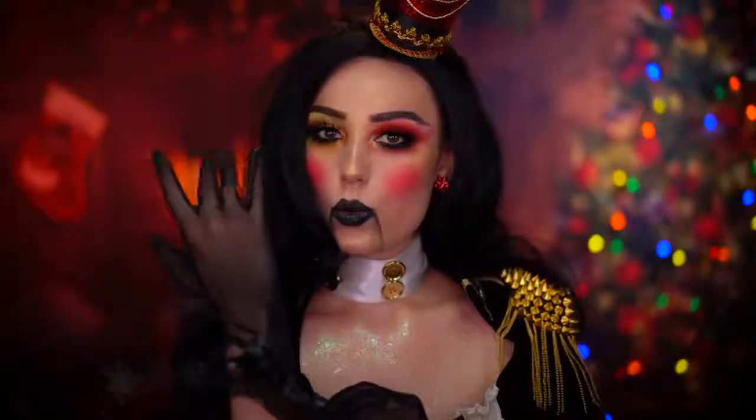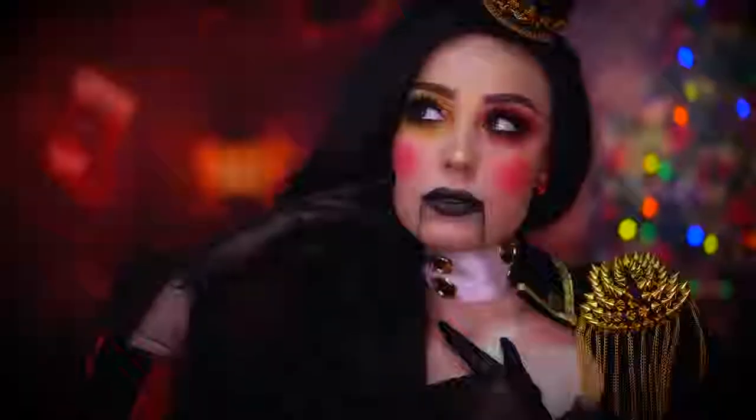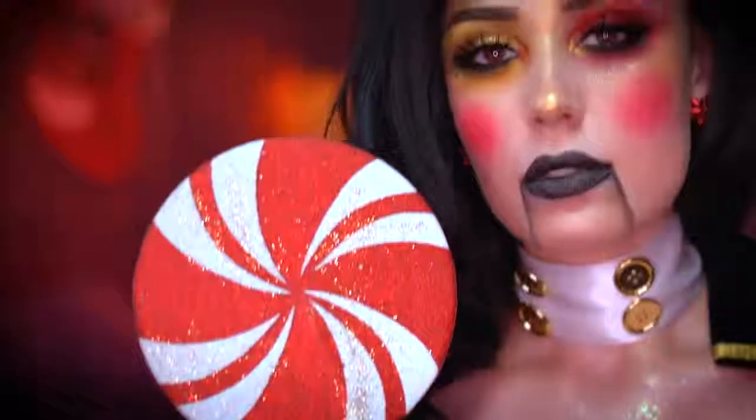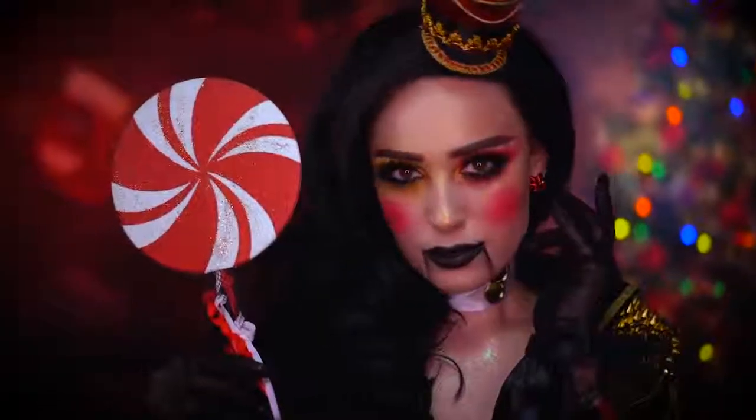Also adding some more glitter to the face here because you can never have too much. Now you can pop on some black gloves to complete the look. This is the final nutcracker Christmas makeup tutorial. I hope you enjoyed this video — if you did, be sure to like it and subscribe for more tutorials. Thank you all for tuning in to my very merry makeup series and I'll see you in the next one.